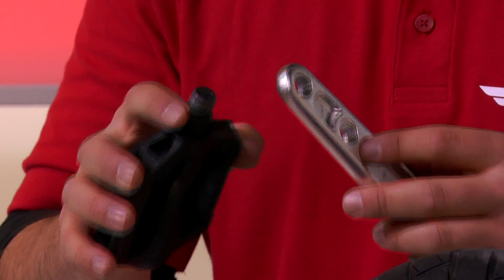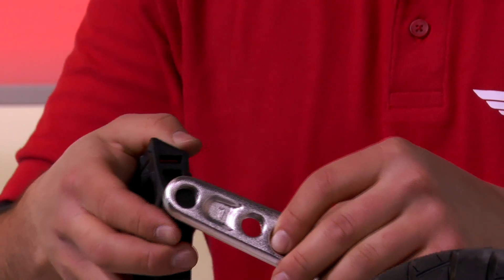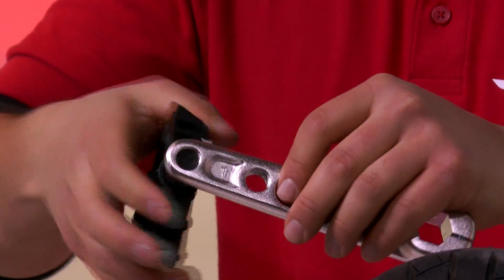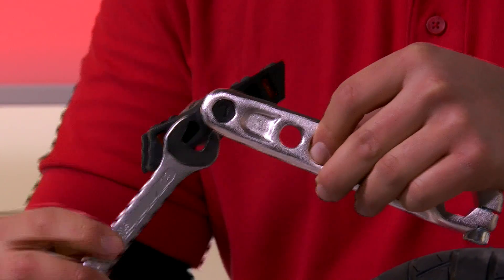When you have the correct belt picked out it's time to assemble the pedals. Take a left pedal and a left crank and secure it. Note that the left pedal secures counterclockwise. Twist it and secure it with a wrench.